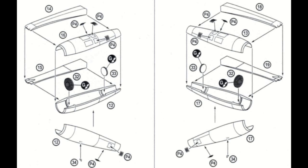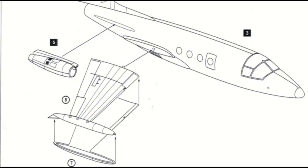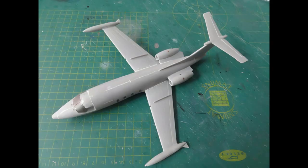The engine stub wings are a bit vaguely indicated — do not mix these up. They should have about 12 degrees of dihedral relative to the horizontal. Putty was applied while the major assemblies were not yet joined, and sanding was done. Pay attention to the fuselage spine, ensure a smooth surface, and do not damage the clear windscreen.